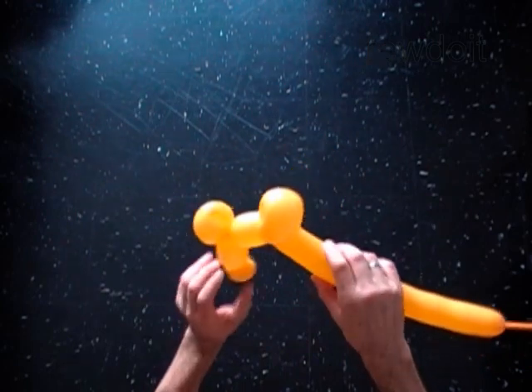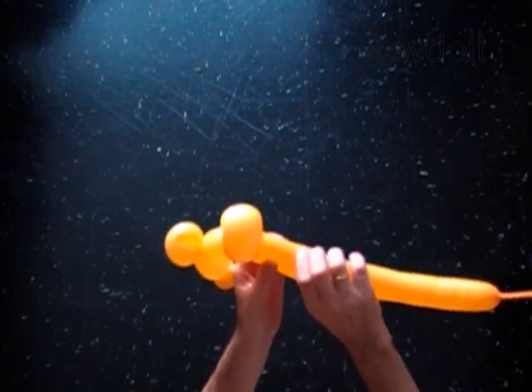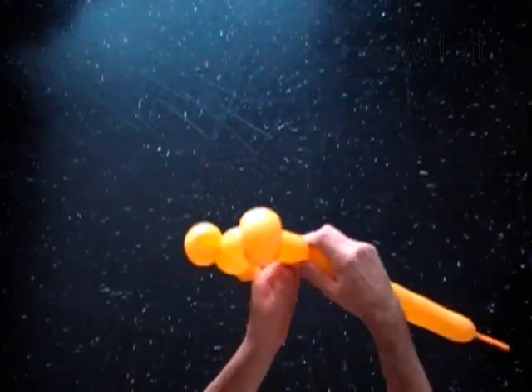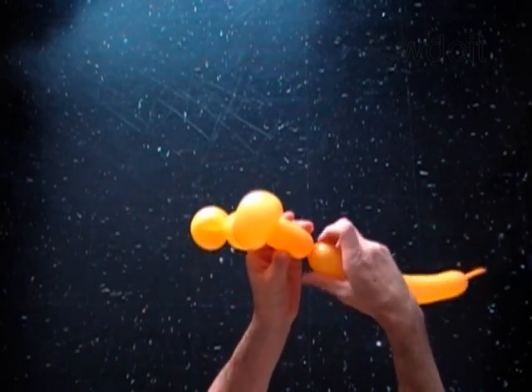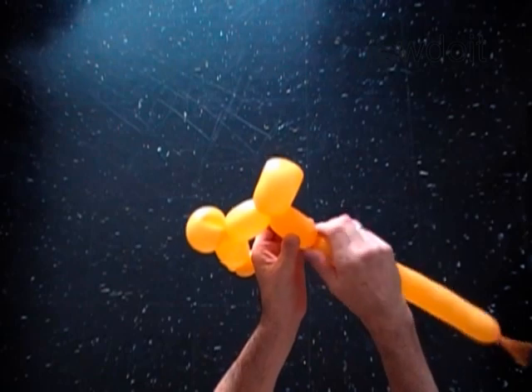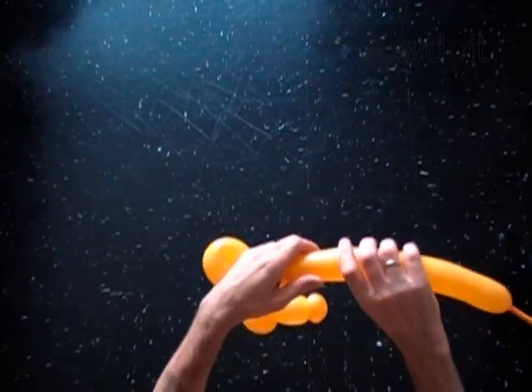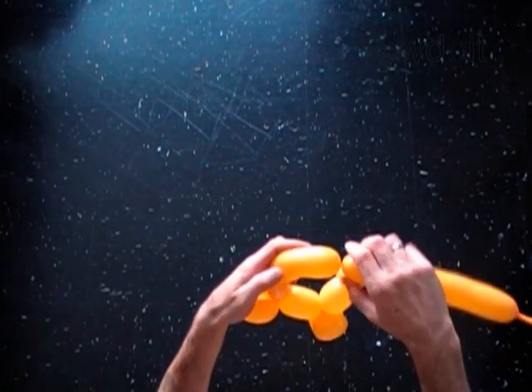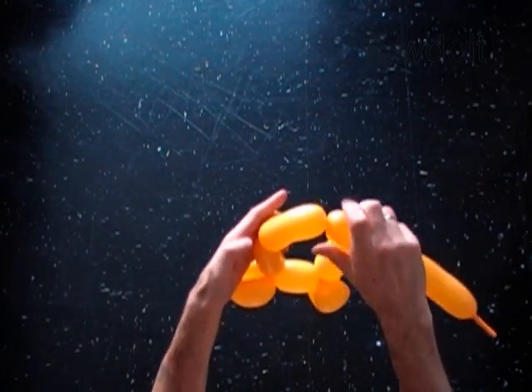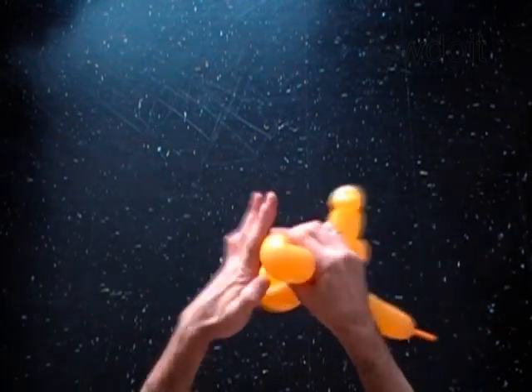With the seventh 3-inch bubble. With the eighth soft 4-inch bubble. Lock both ends of the eighth bubble in one lock twist.